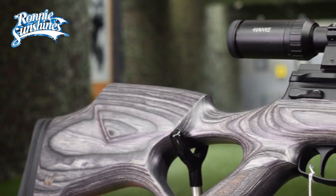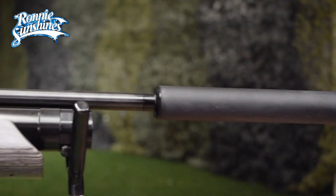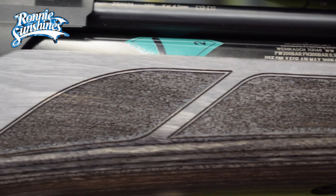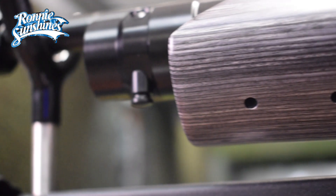The HW110T is a lovely regulated pre-charged air rifle that feels amazing. It has a wicked thumbhole, laminate, ambidextrous stock with stippling on the grip and on the fore end of the stock. You can also add a Picatinny rail for a bipod or other attachments at the front end of the stock.